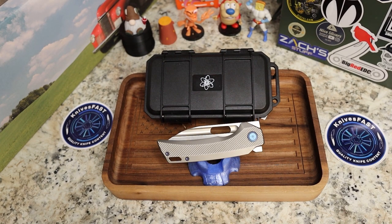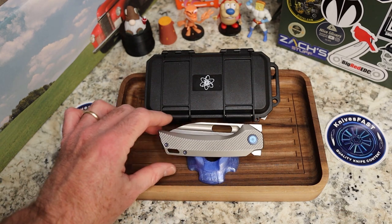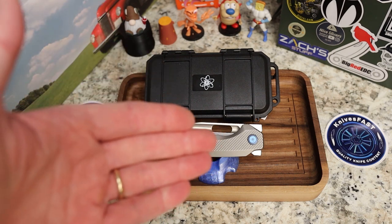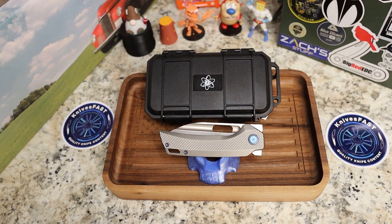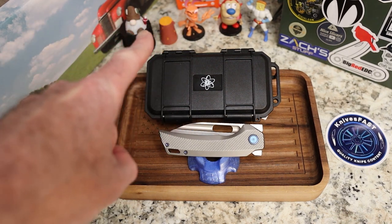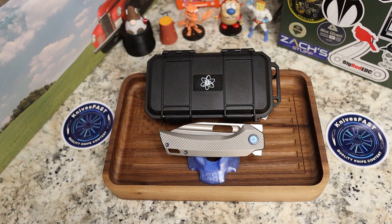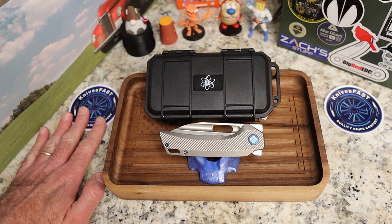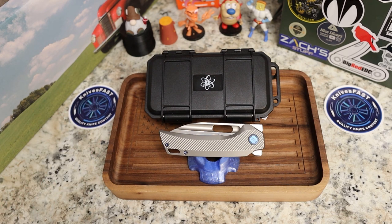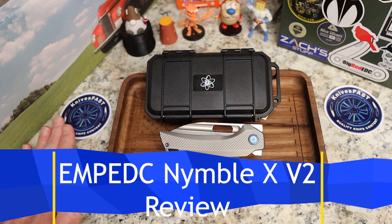Welcome back to the Knives Fast channel. We have a review for you — this is the EMP EDC Nimble X Version 2. It comes by way of the lefty pass-around group. John from EMP EDC sent this to Lefty, Lefty sent it to me, and it's going to go around the big pass-around group. Say hello to Ren and Stimpy, Powder Toast Man, Log TV, and Choo-Choo. If you're not subscribed, this is the Knives Fast channel — please consider doing so, like, subscribe, comment, share.